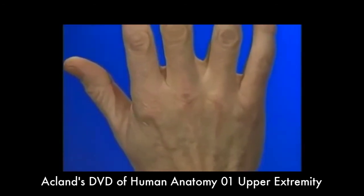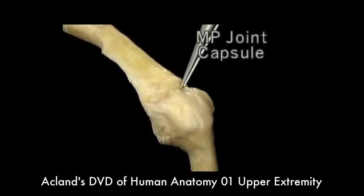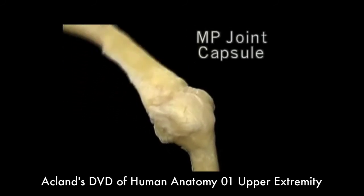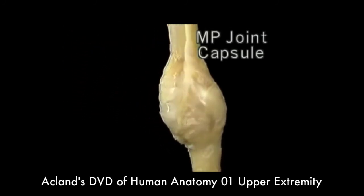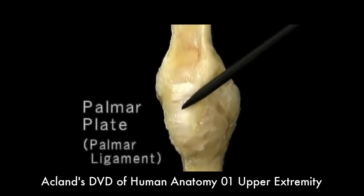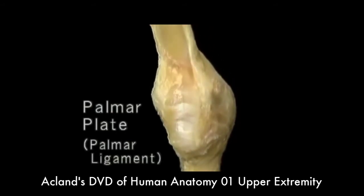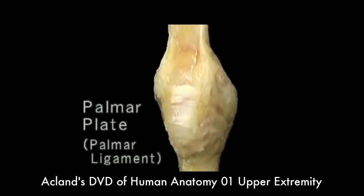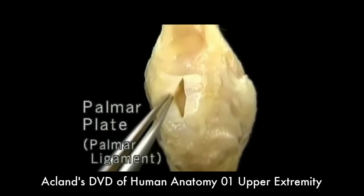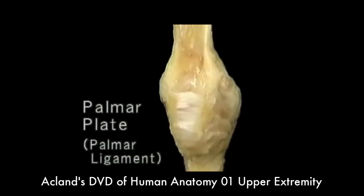Let's see what the joint looks like in the living body. The MP joint has a capsule that's loose on the back to allow the joint to flex. On the front, the capsule thickens remarkably into a tough piece of fibrocartilage — the palmar plate, also called the palmar ligament. The palmar plate moves along with the proximal phalanx when the joint flexes. Some important structures are attached to the palmar plate or merge with it.